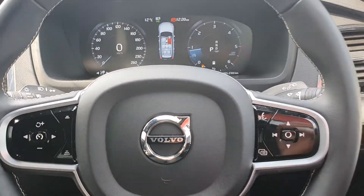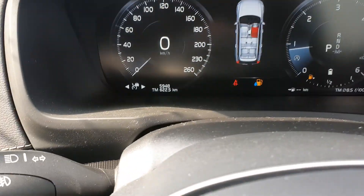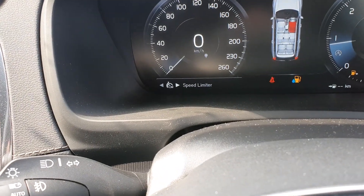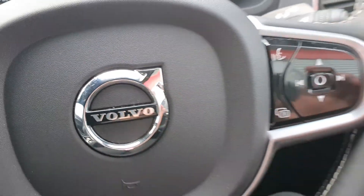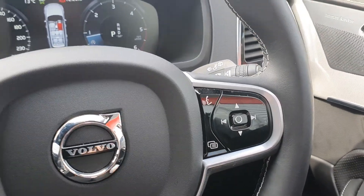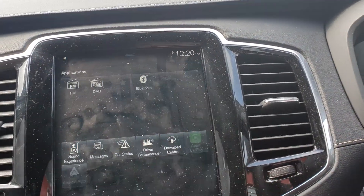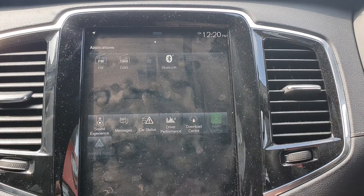You have centralised locking, electric windows and mirrors throughout the car, and a full leather multi-function steering wheel. As well as being multi-function, you also have a heated steering wheel and heated seats to the front. On the left side of the steering wheel you can control your speed limiter, adaptive cruise control, and pilot assist. On the right side you can control volume, change radio station, or change track.